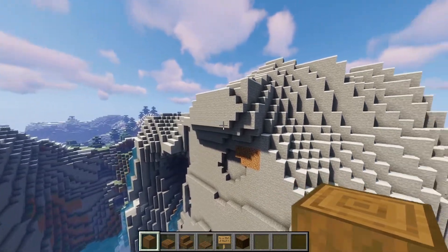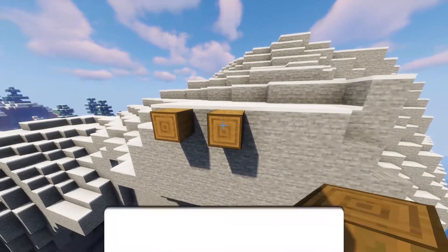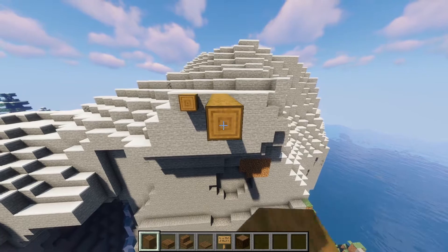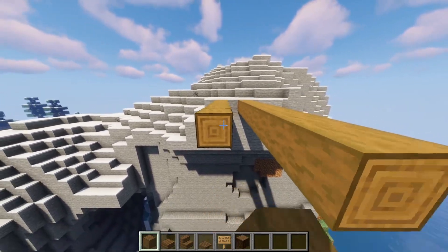To kick off this build you're going to want to find yourself a nice cliff to build off of. Grab your stripped spruce logs and place them like so, with a one block gap apart. From there you're going to want to bring them nine out — count until you get to nine — and repeat exactly the same on the opposite side.